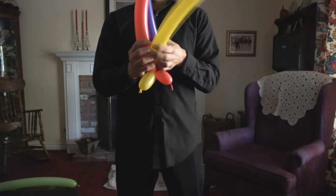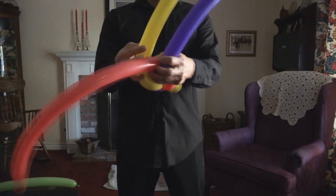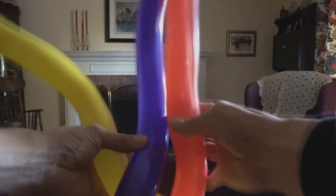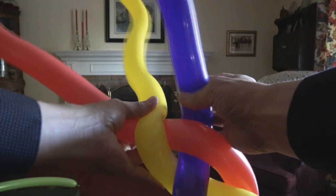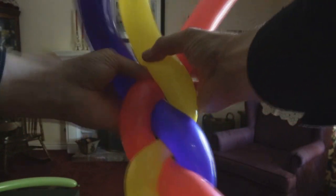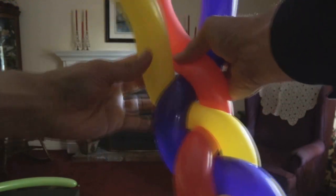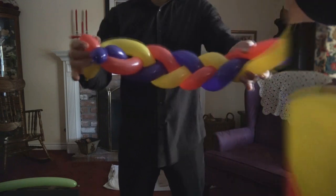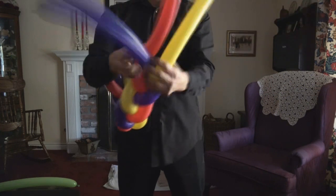At this point you simply braid the balloon — it's just like braiding hair. If you already know the technique, it's exactly the same. You're taking three strands, in this case three balloons, and the outer balloon always goes in the center. The blue goes in the center, red, yellow, followed by blue — see how they overlap and always go in from the outside. Just a simple braiding technique. You're going to do this for the entire balloon.